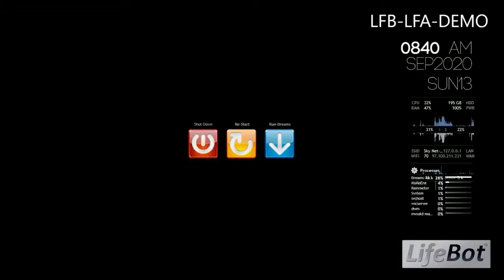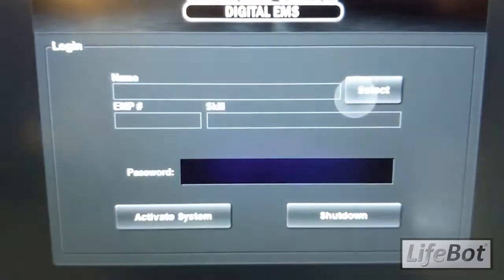The LifeBot system is currently running on battery power. We're going to launch the main interface, then we select the appropriate user profile and log in.